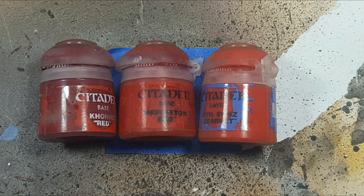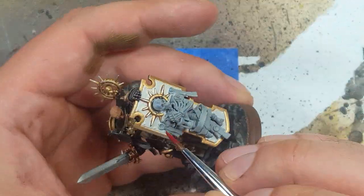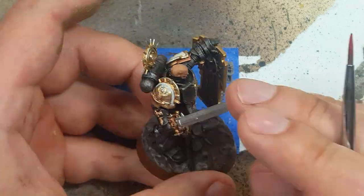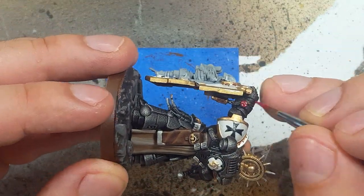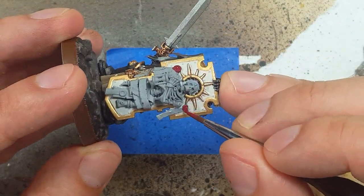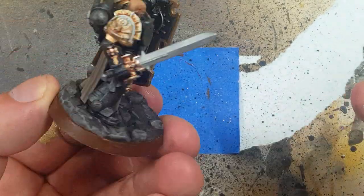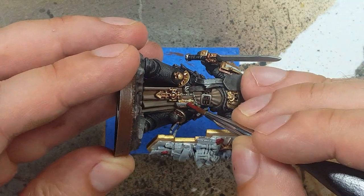Now with Quarren Red, Mephiston Red, and Evil Sun Scarlet, we will now be doing the red parts of the purity seals. We start off with Quarren Red as the base — make sure you do the center and the ring's edges. However, after starting this, I realized I probably should have done this after the paper and bones were done, because they're very close and it's going to cause a little difficulty when painting later. But what can you do?